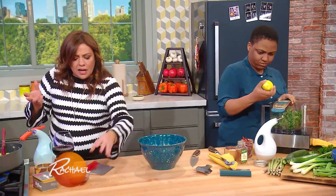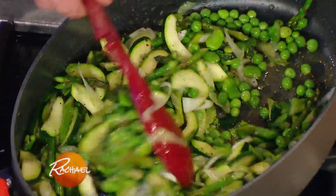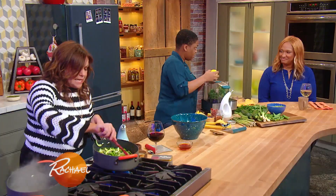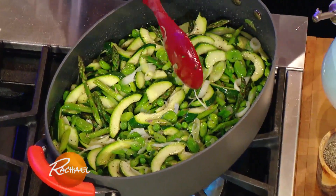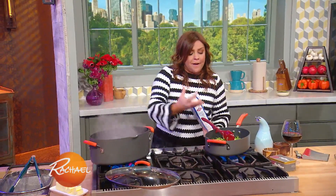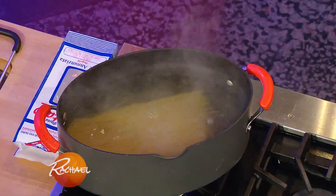Down here I've got the vegetables sautéing up. Corinne was kind enough to slice up our zucchini. We're sautéing that with the asparagus, the shelled favas, and the fresh spring peas — that's all coming together beautifully. When we're cooking vegetables, we want them to be what they call tender crisp: you want them to keep their color, that vibrant beautiful green color, and also keep a little bit of a bite to them.